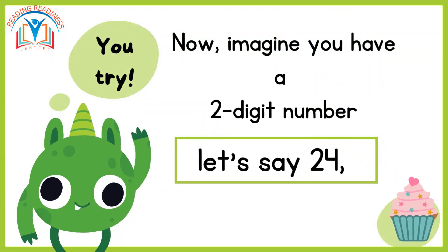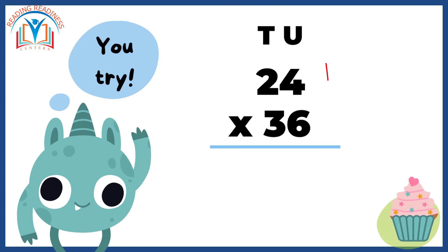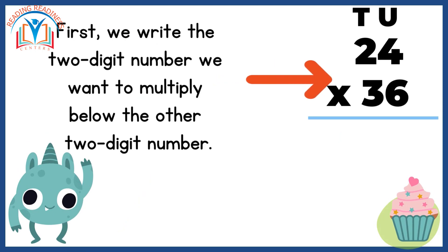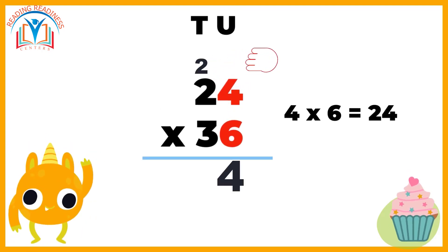Now imagine you have a two-digit number, let's say 24, and you want to multiply it by another two-digit number like 36. We arrange them vertically, aligning the digits carefully. First, we write the numbers aligned by place value. Next, we multiply the digits in the units place — four and six. We get 24, so we write down four under the line and carry over the two.